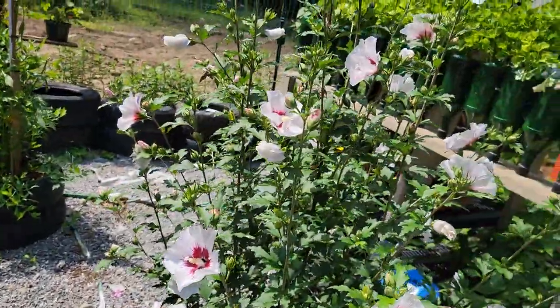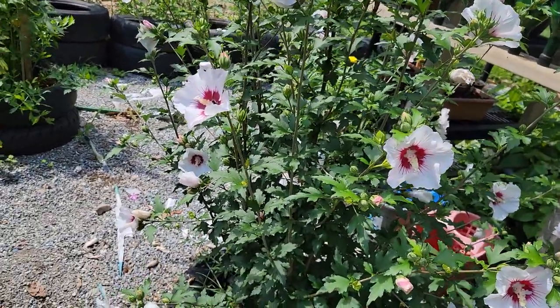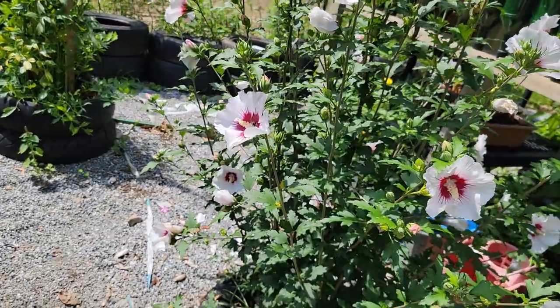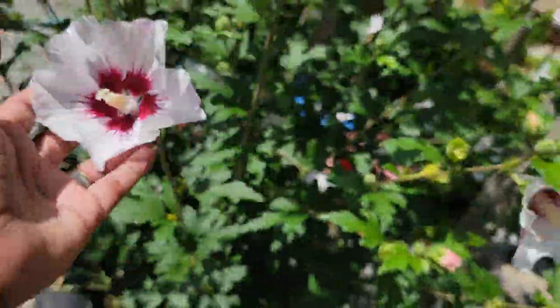Over here is the other pink hibiscus. Pink and white — I call it pink, but it's not really pink, it just has this red inside. And it's beautiful. Hibiscus.